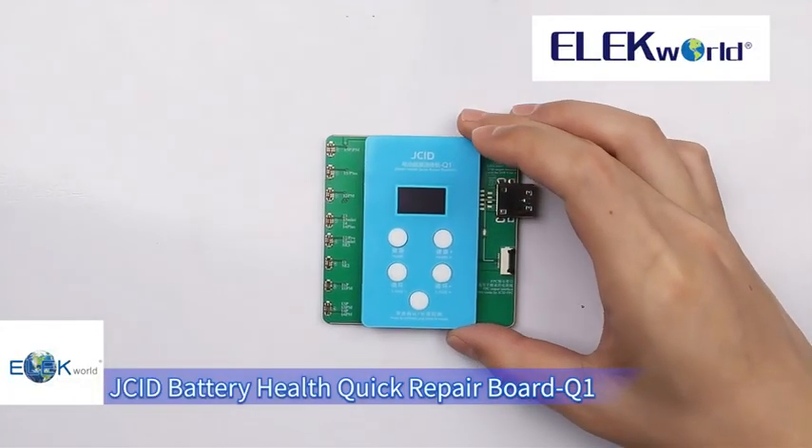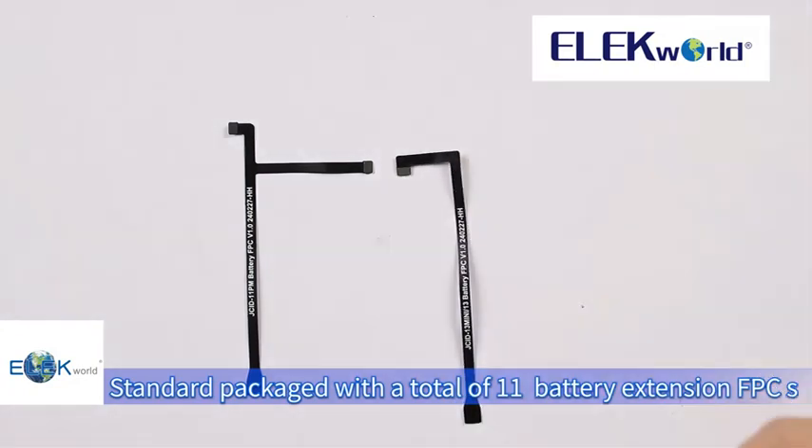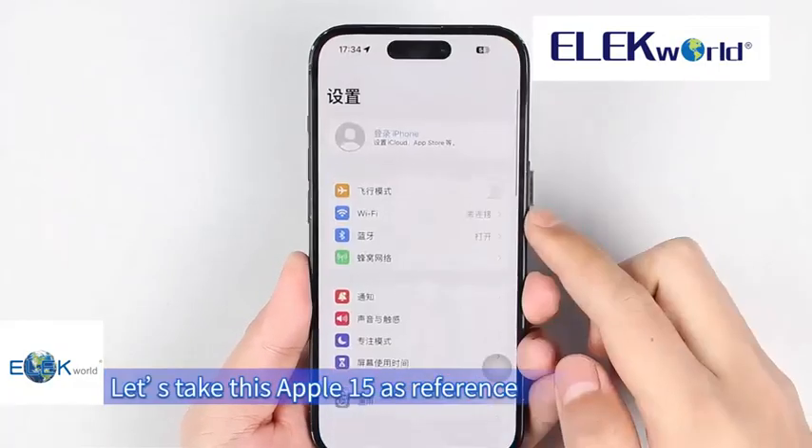JSC ID Battery Health Quick Repair Board Q1 Standard package includes a total of 11 battery extension FPCs. Let's take this Apple iPhone 15 as reference for Single Mode demonstration.